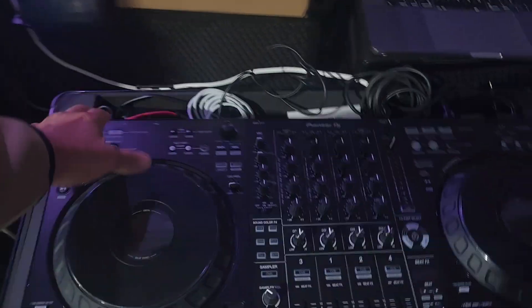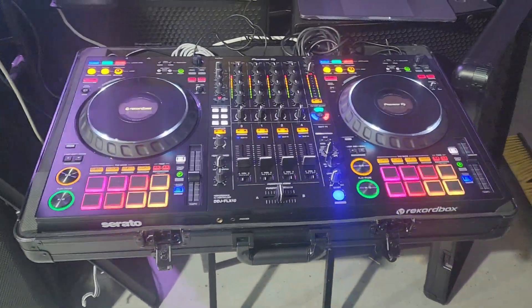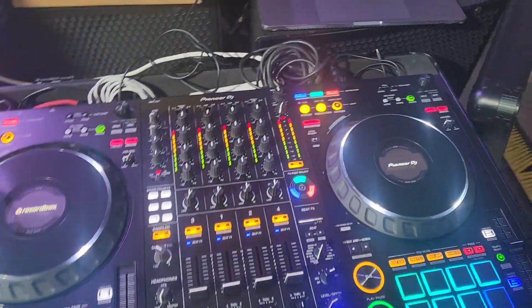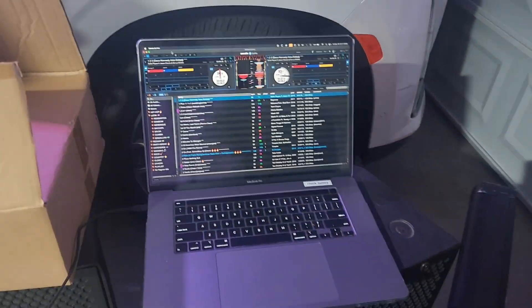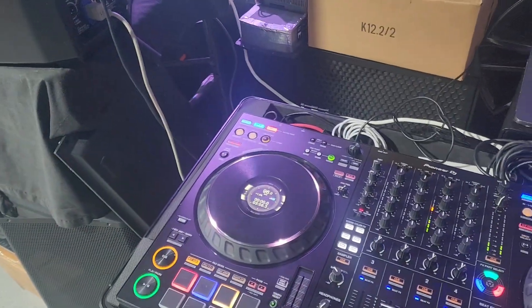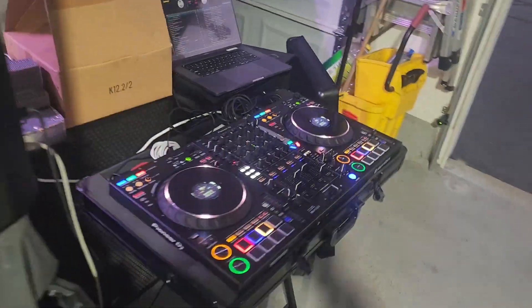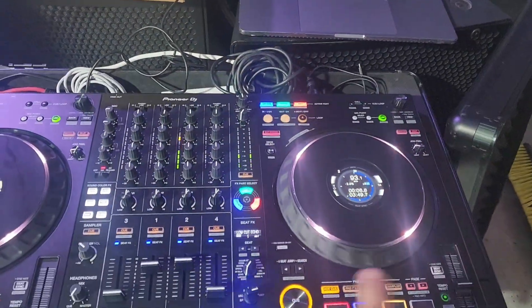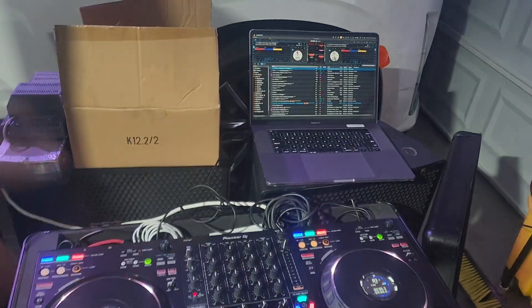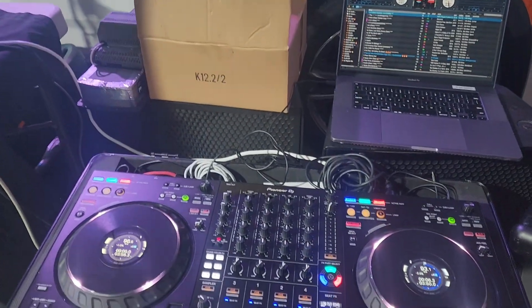So anytime you see that error, fix your problem, go through that step, and that's how you clear the fault. Now I'm turning on my FLX and we're gonna play something quick to see what it sounds like. FLX is on, laptop is connected, song is loaded — you hear that? Sounds good! For copyright reasons I'm not playing the whole song, but our problem has been solved.